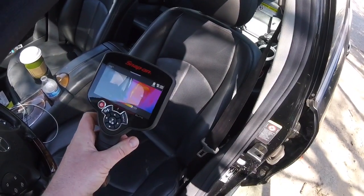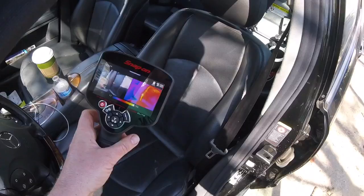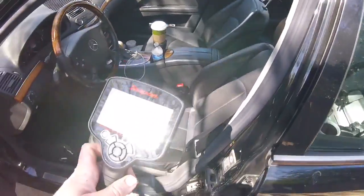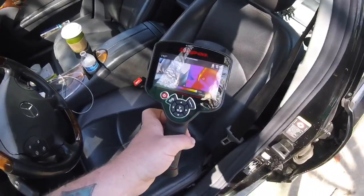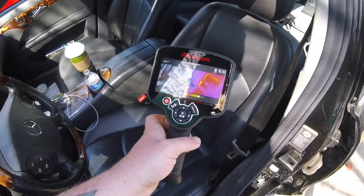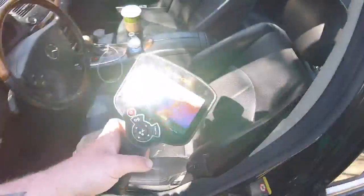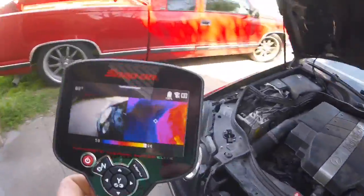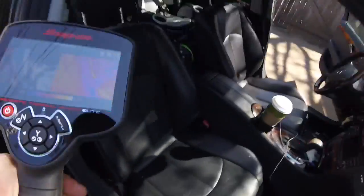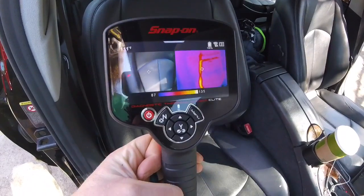It may have some weak spots in it. You can see there: 96 degrees back here, 105 in the back, 107... and a kind of scary hot spot right there at 130. Now I've seen these catch on fire, especially in Mercedes. I was pulling a G-Class in one day and the customer complaint was the seat heater gets too hot, and by the time I got it into the shop it had burned about a quarter-size hole in the seat. Almost burned my butt — didn't though.